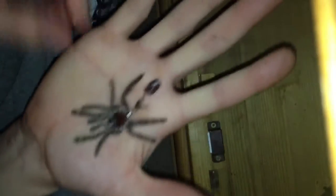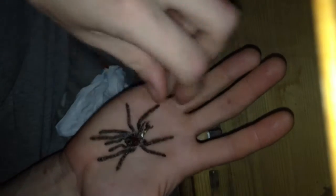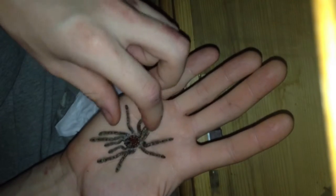So if anyone wants to know the size of the H. mac that I have in my hands — because you don't get many shots of it out and about — that's the previous molt, so you can only guess as well as I can about how big it's going to be now.